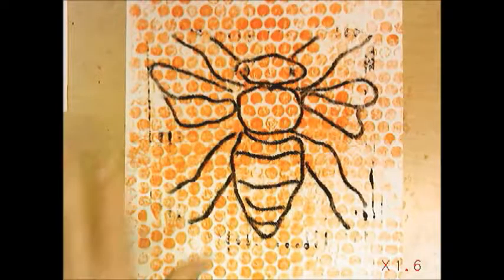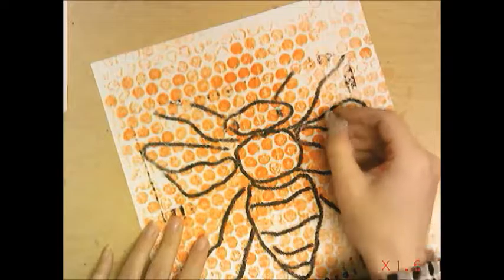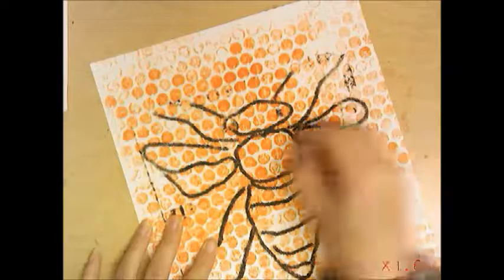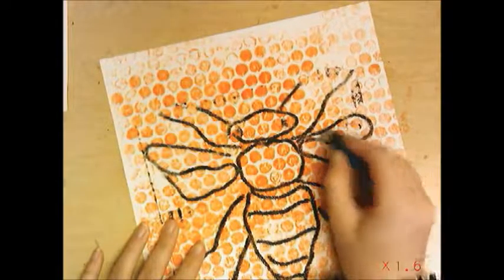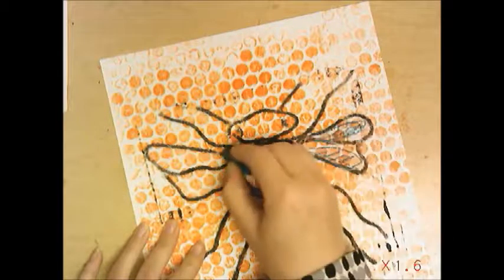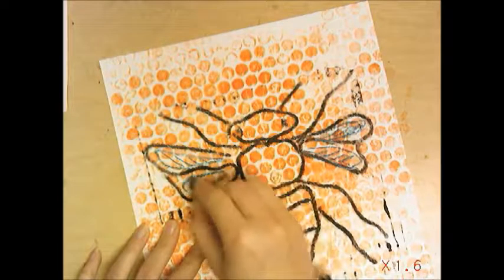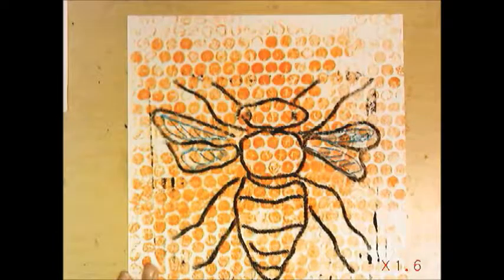Now I've printed my bee onto the bubble wrap print. From here, take oil pastels and embellish it a little — just make it a bit more interesting. I'm going in with some white and adding a little blue in the wings. I wouldn't go too crazy with the oil pastel because it already looks so cool, but just add a little bit.